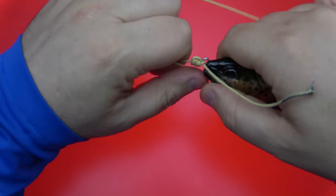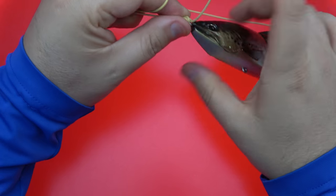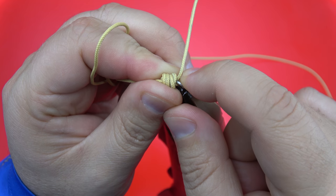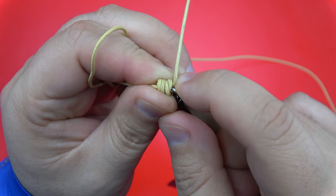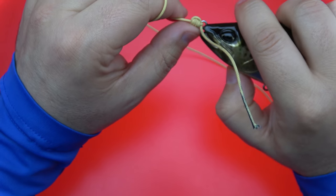Now you can really wrench down on that knot. Once you get to this point, you can trim this tag end flush — you no longer have to leave any tag. That tag, in my experience, stays put. It doesn't want to come out.